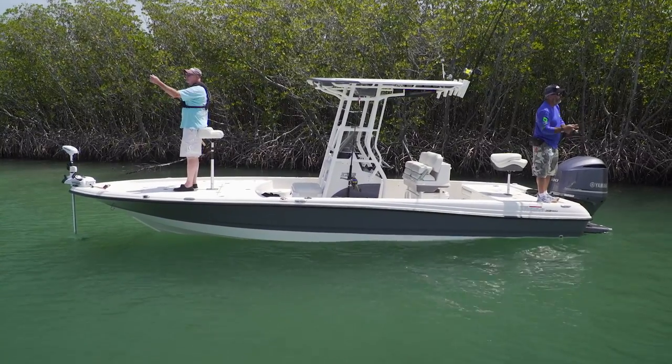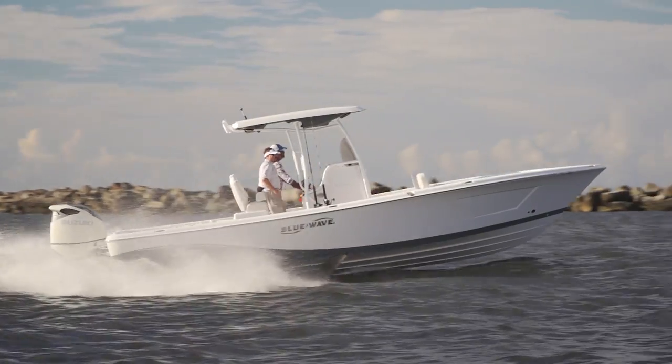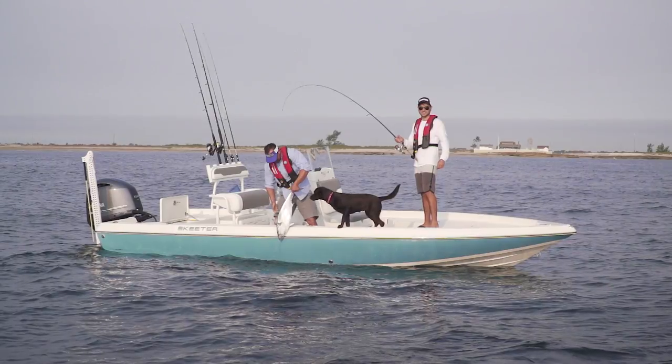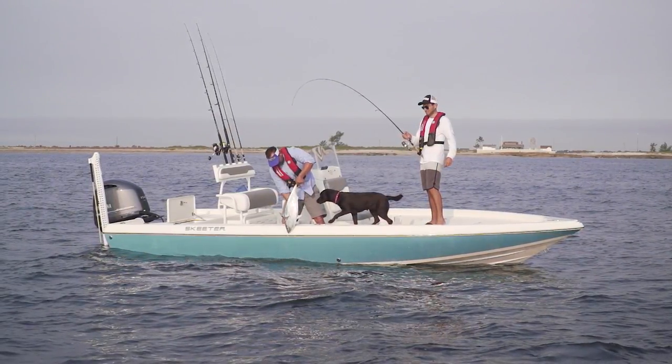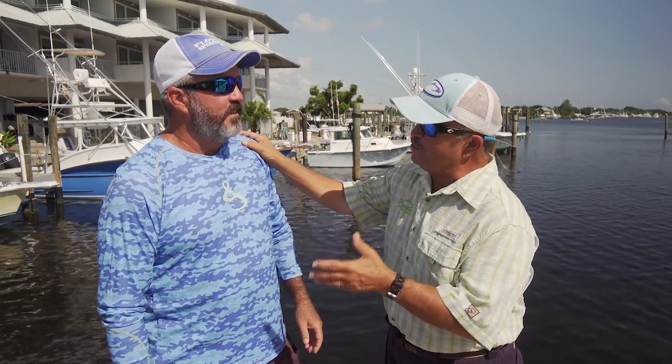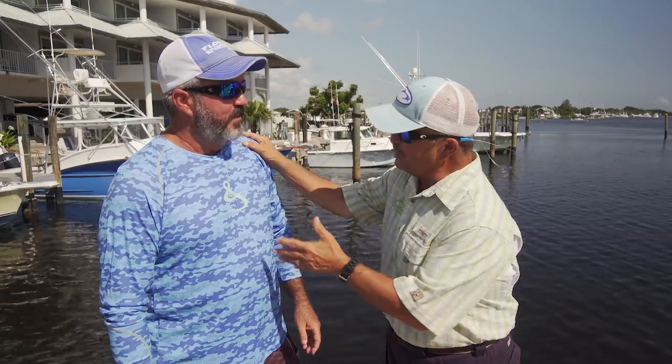A flats boat's a great tool if you want to fish in real shallow water. But you might like that style of fishing and want to get out a little bit deeper, cross a little rougher water, maybe even go out the inlet. For that, a bay boat is a great choice. Today we're going to look at the Skeeter SX 210. There are people that use boats for other things besides fishing.